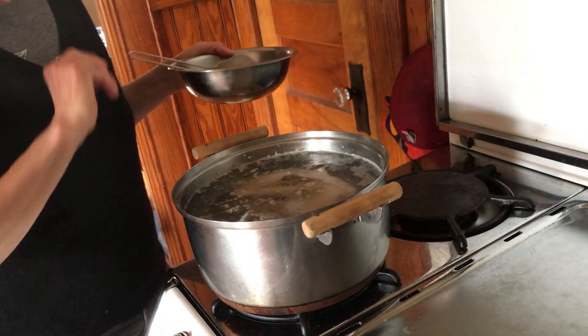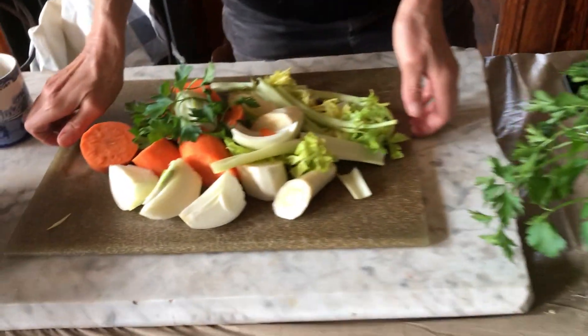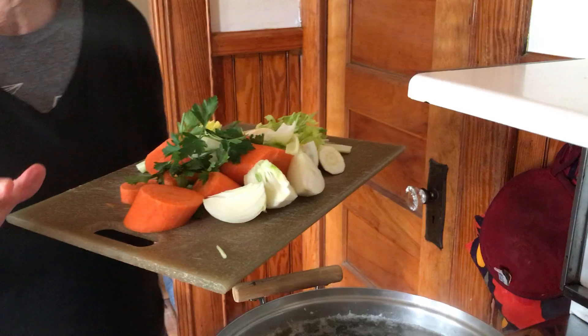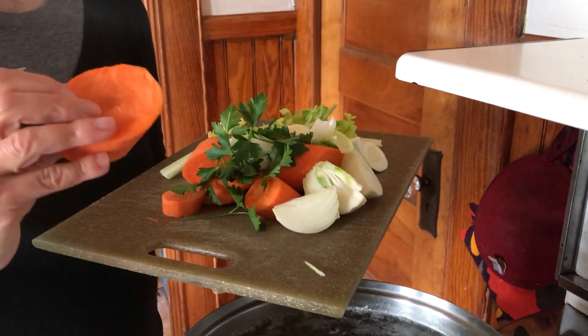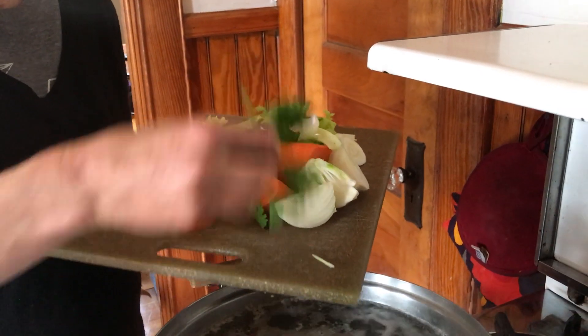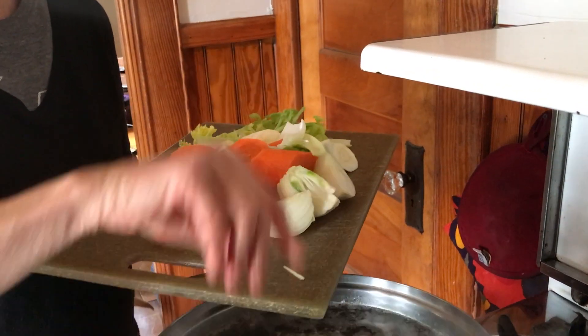Clear it all out. You can use whatever vegetables you like, but this is Faye's recipe — very simple. Either two regular carrots or one giant carrot, and we're gonna put in fresh parsley and one onion.